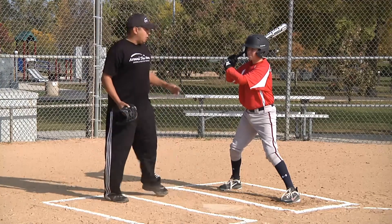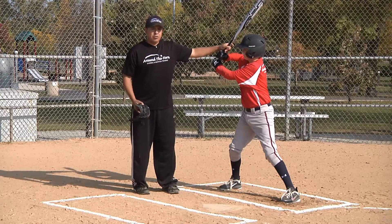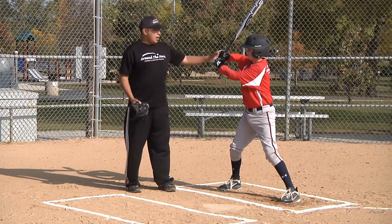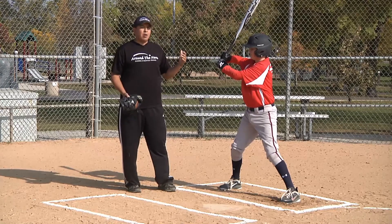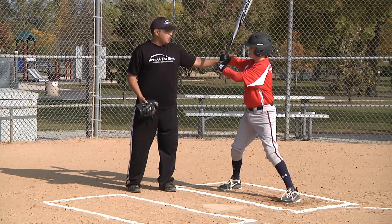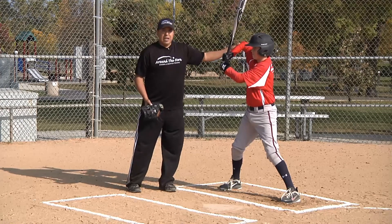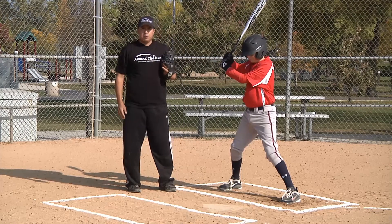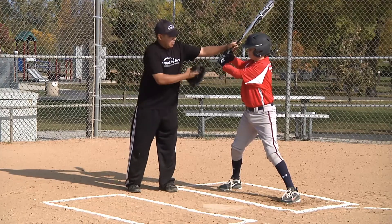Make sure we keep that front foot closed, which will help us keep our front hip and front shoulder closed. At this point we want our hands to be about the same height as our shoulders, with the knob of the bat towards the catcher's feet. As a youth player, coaches would always say get that elbow up — but we never want the elbow higher than the hands. They can be in line or slightly below the hands, but never higher. That will limit our range of motion and cause us to push our hands forward rather than throwing them, and we won't get carry on the baseball.